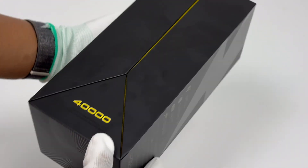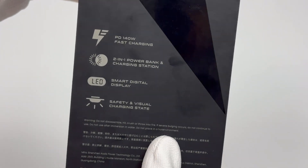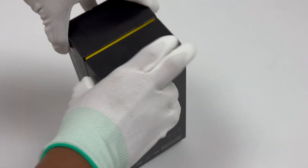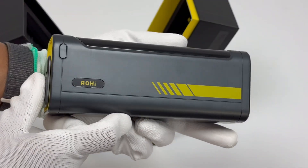This time, we are testing the Aohai Starship 40,000mAh 140W power bank, which supports up to 140W PD 3.1, has a built-in 40,000mAh battery capacity, and has 3 USB-C ports and 1 USB-A port. The model is AOC-P010.